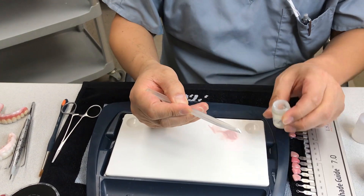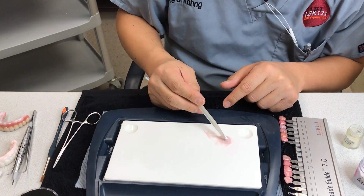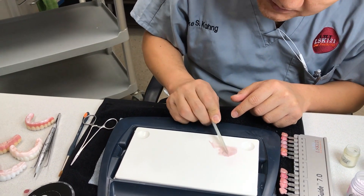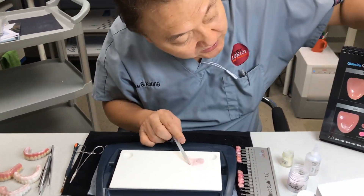It's a mixture — about 25%, or maybe 20%, compared to this. Mix it. Then I can achieve this color.